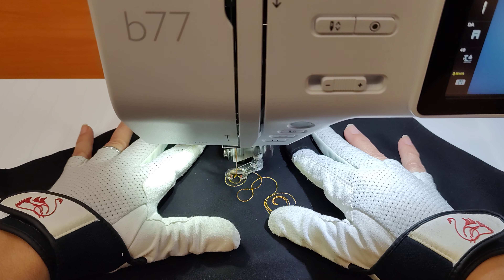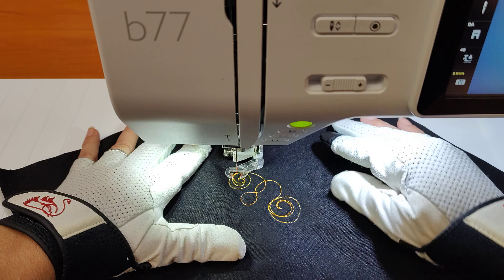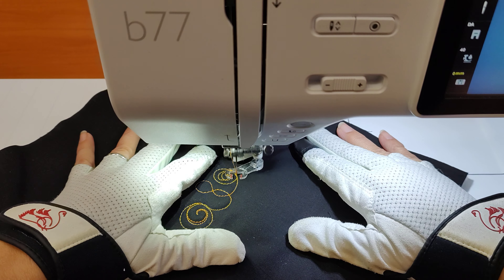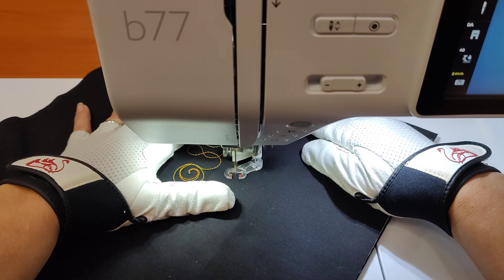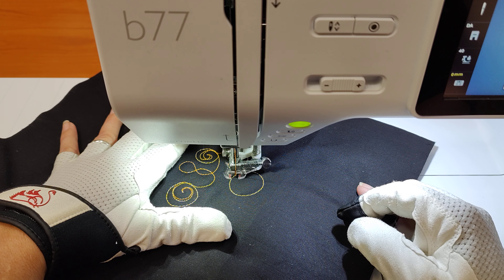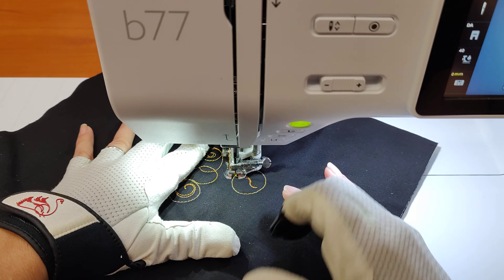I'm going to go ahead and trim off my tail here and let's just see what kind of things we can land in our circly shapes today. That first one, let's go ahead and start with a little snail trail. We're just going to put a curl inside of the circle, and we're not going to try to go right back on the line. Instead we're going to make that curl a little ribbony. Now let's make a couple of those.